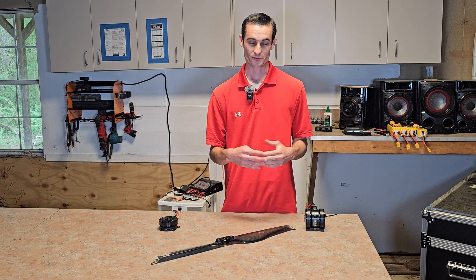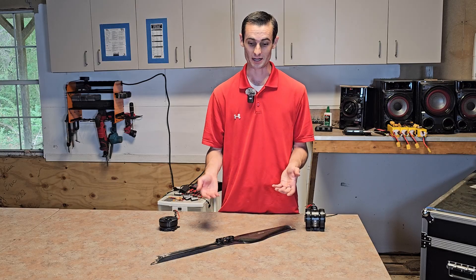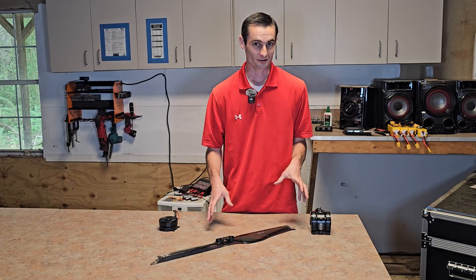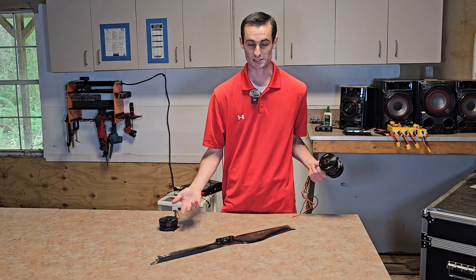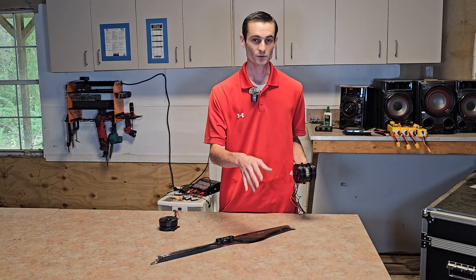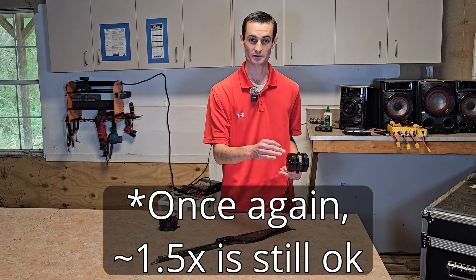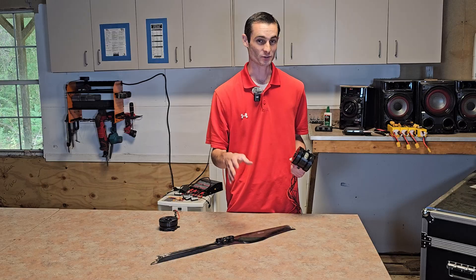On the other hand, if you have a thrust-to-weight ratio of three to one — so your propellers produce 15 pounds of thrust and the drone weighs five pounds — you can do all kinds of crazy flips and maneuvers because you have a super high thrust-to-weight ratio. So if you want to build a flying car capable of lifting a person, we have to do a little math. Let's say the flying car weighs 100 pounds and a pilot weighs 150 pounds — your aircraft fully loaded weighs 250 pounds. In order to maneuver safely, you'll need to produce at least 500 pounds of thrust on your 250-pound flying car.